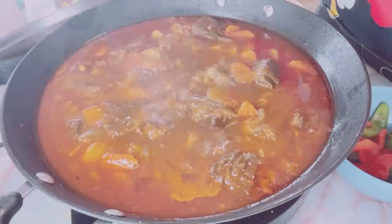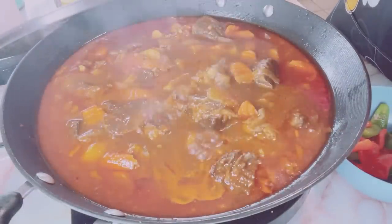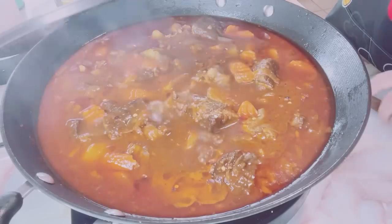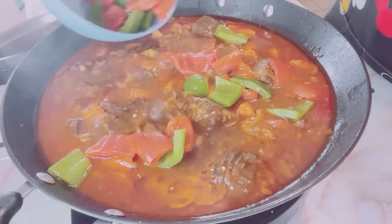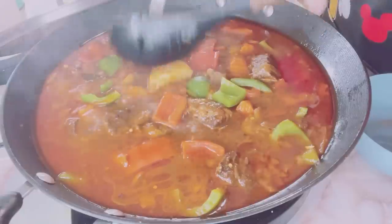Caldereta usually has a kick of spice. To add spice, I added pepper flakes — you can also use siling labuyo or chili peppers. Then I added the remaining ingredients: the pan-fried bell peppers and the thawed sweet green peas.